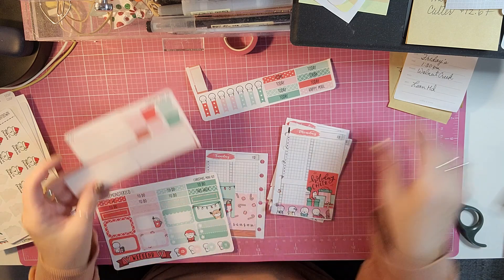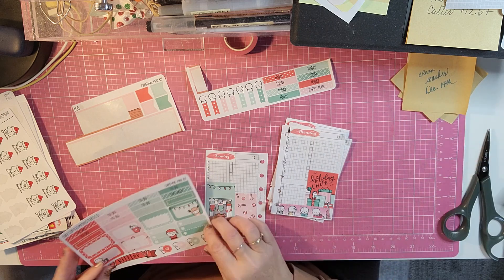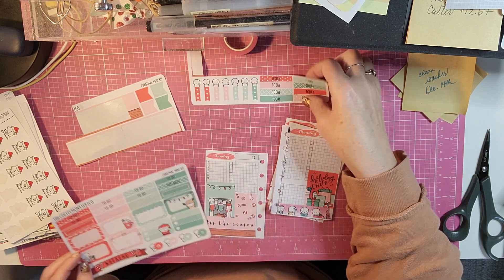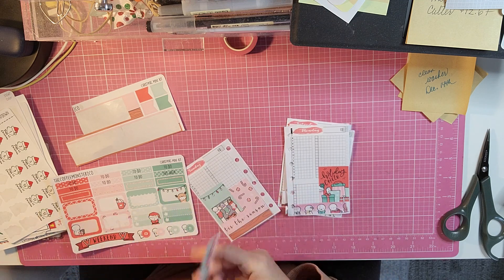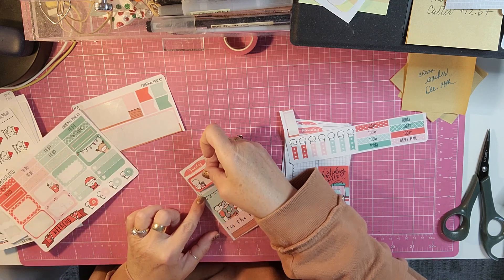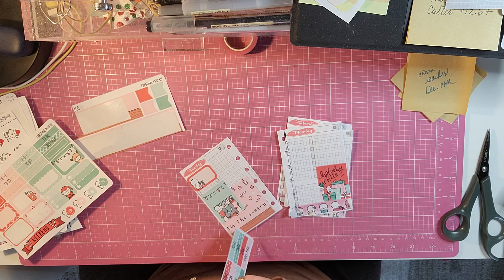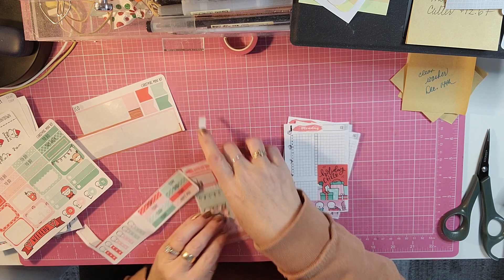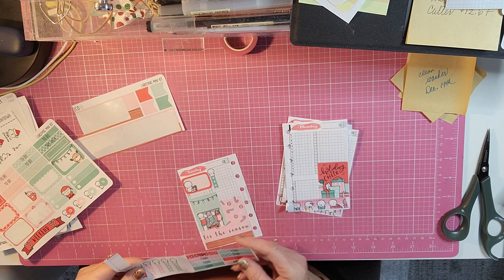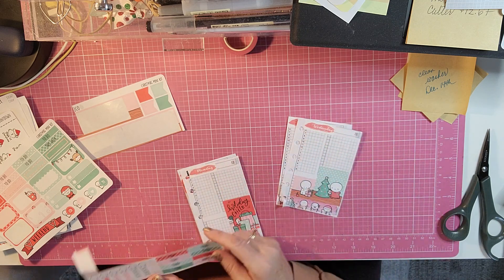That is all the decoration I will do. Now I just need to do the functional part. I may use a couple of checklists. Sunday — I may use that one for church, and then I will use a checklist for all the things that I need to do. And then Monday I have Greg going to work.